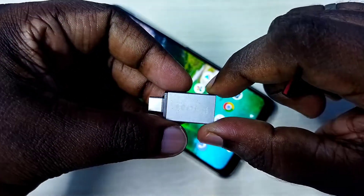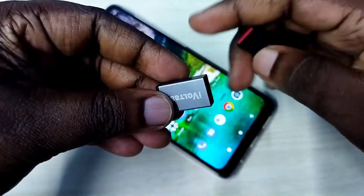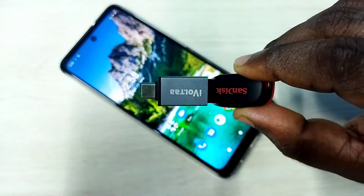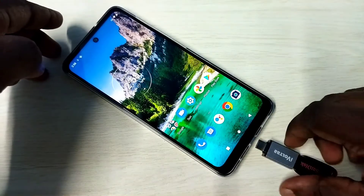First, we need a Type-C to USB adapter. In this adapter we can connect a pen drive like this. After that, we can connect this adapter to the mobile phone.